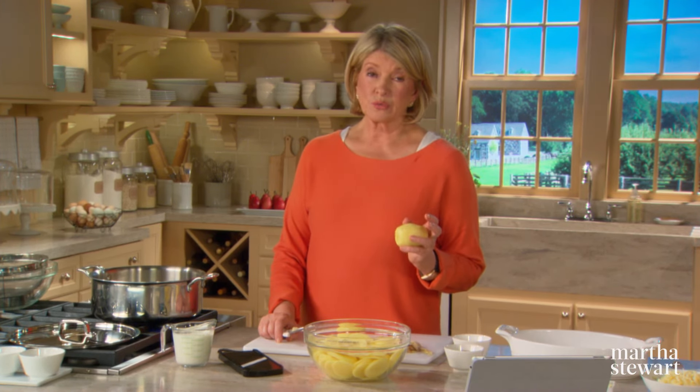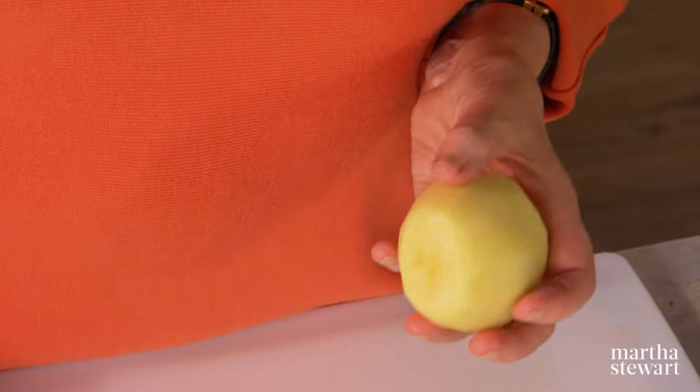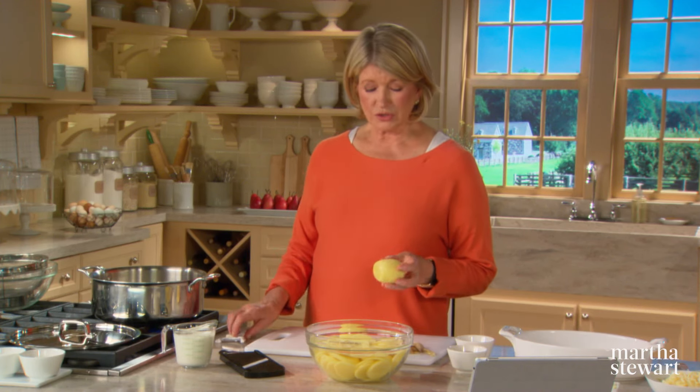Potatoes can be divided into two main categories: starchy and waxy. Starchy potatoes such as russets are fluffy and floury when cooked, and they're really good for roasting and baking. Waxy varieties such as new potatoes and fingerlings are low in starch, have a creamy texture, and hold their shape well when cooked.